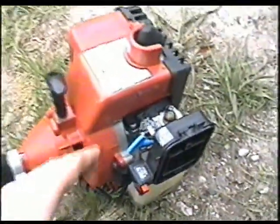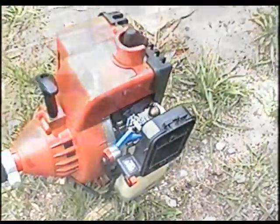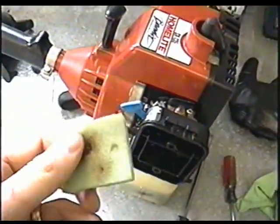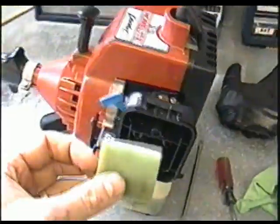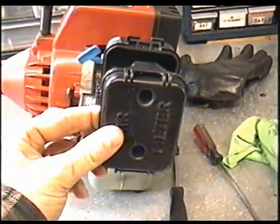With trimmers that have a clutch, what you do is adjust the idle until the trimmer head stops turning. Once you've got it running the way you want, just reinstall the air filter. If it's dirty, just clean it in dish soap and hot water. It just goes in like that, then this snaps in there.